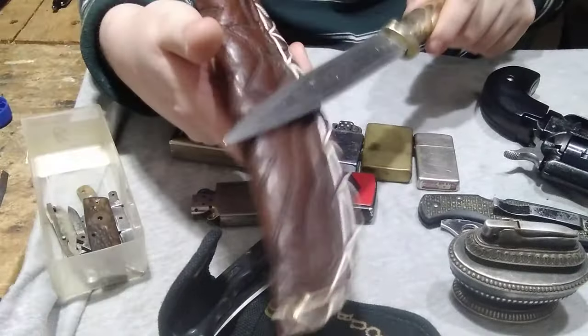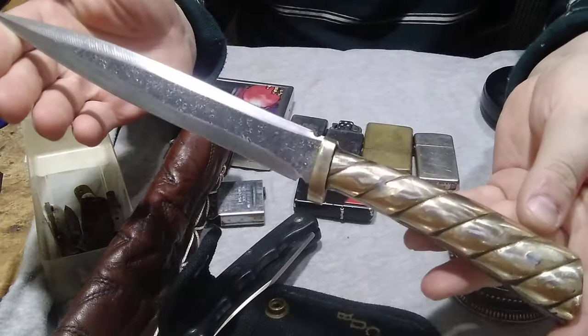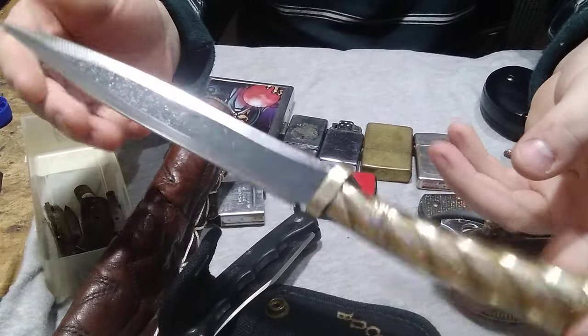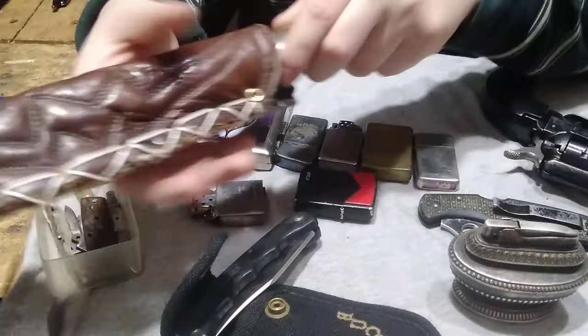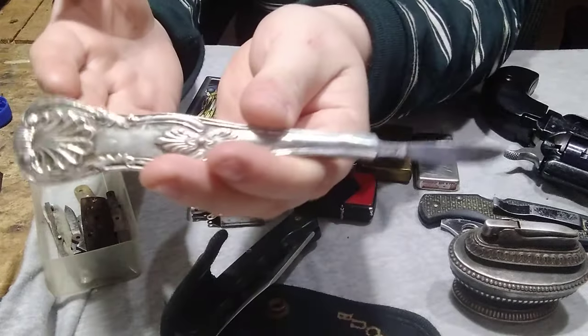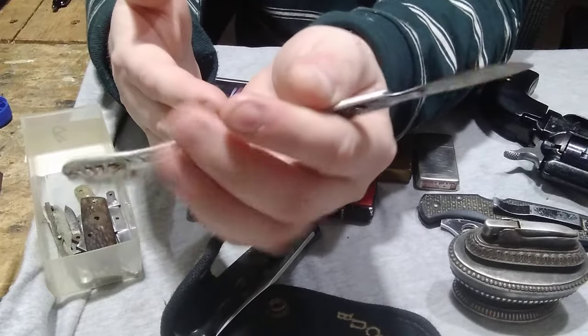I manufactured this out of one of the brass pieces I brought back from D-Queen, and I used one of the boots I brought back to make a beautiful dagger, which I'll be happily putting up for sale. And then I used one of the spoons I bought to make this little scalpel, using one of the blades that I bought.